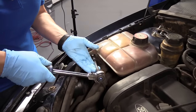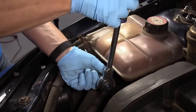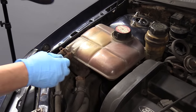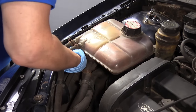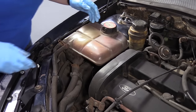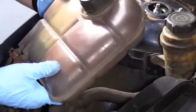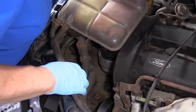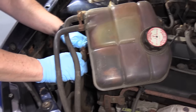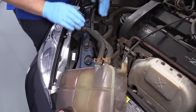First thing I'm going to do is take a 10 millimeter socket and take this mounting bolt out. This is the coolant reservoir tank — the only way to fill this car up is through this reservoir tank. There is no cover on the radiator. It has one mount here with a bolt. Set that aside, lift up the bracket, undo the hoses, and move it over this way. Let's undo the power steering clip and get that out of the way.